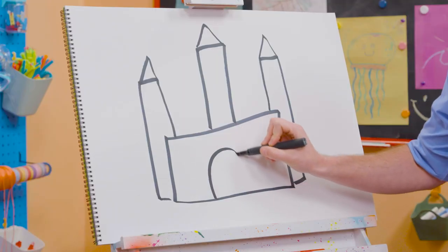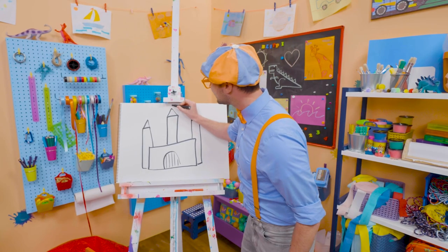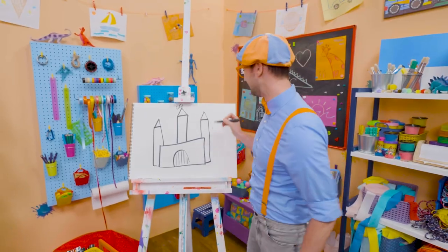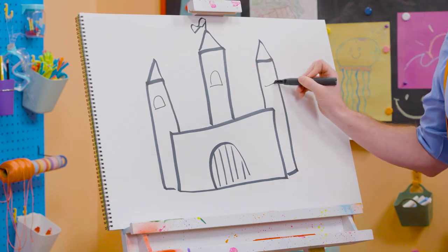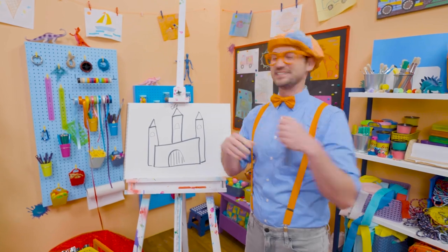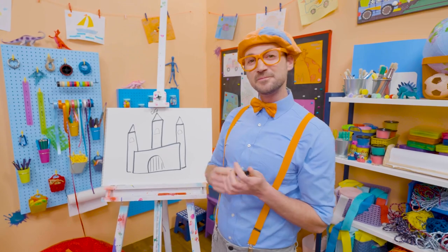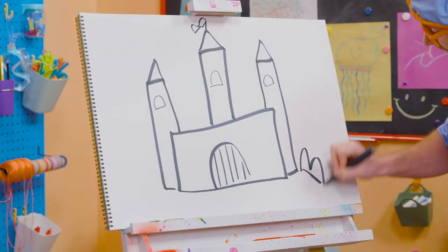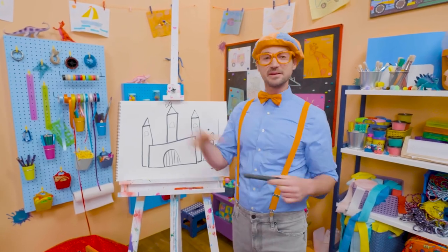Oh, and you can't forget about the drawbridge. And then let's draw a little flag up top. And let's draw some windows right there. Do you like that castle? I do too. I would love to live in a castle. Well, if you want to keep drawing with me, all you have to do is search for my name. Will you spell my name with me? Ready? B-L-I-P-P-I. Blippi. All right. See you again. Bye-bye.